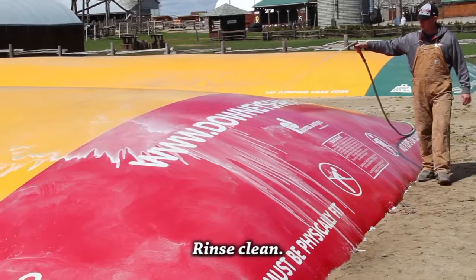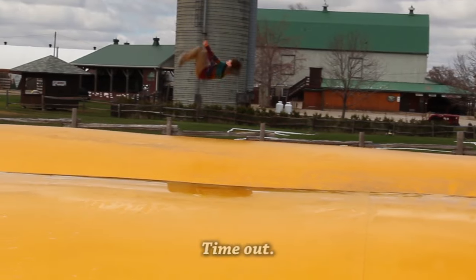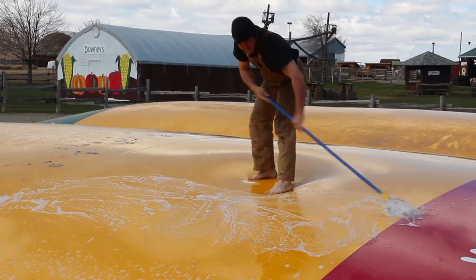There is only one hose available for rinsing, so while waiting, some of the staff took full advantage of the time off to test out the other jumping pillow. Now on to the next section.